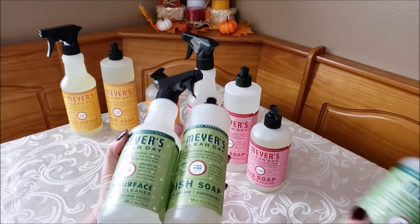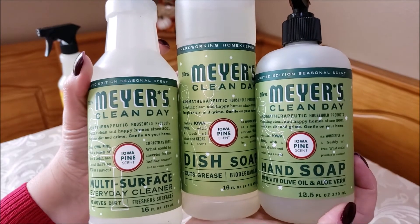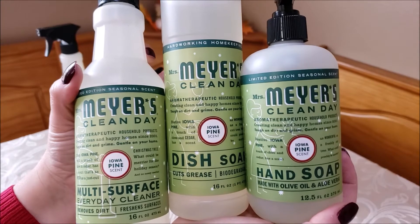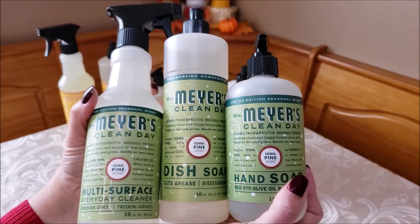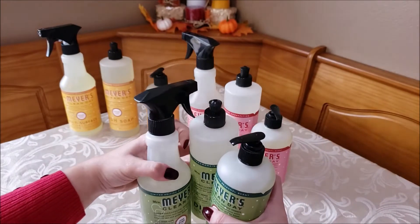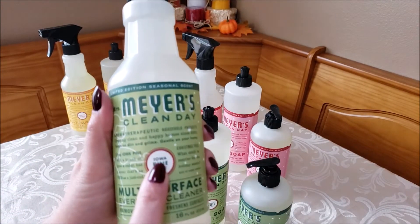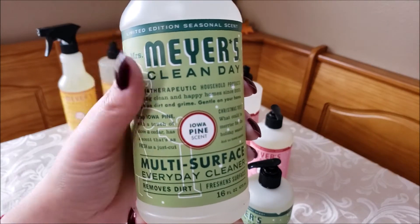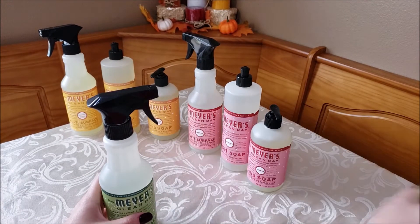The first set is Iowa pine. In each set I got the multi-surface spray, the dish soap, and the hand soap. This one smells like pine, which I think is perfect for Christmas time since Christmas trees are pine trees. I really love that it's Iowa pine specifically, because I'm from Iowa. I've used this one in the past and I really like this scent.